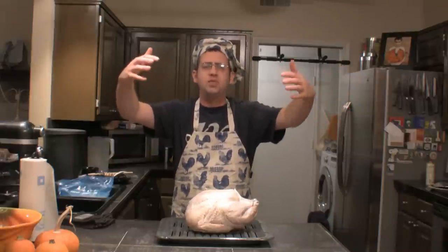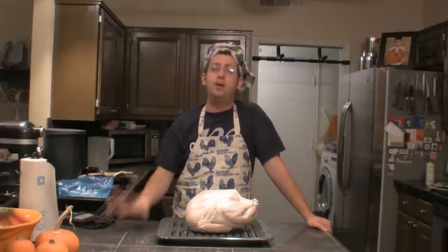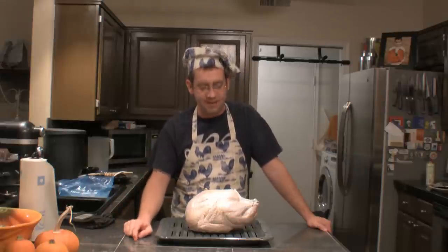You have to get a giant two or three gallon stock pot, boil your brine, cool it down, find some way to chill it in the refrigerator, and that all just seems overwhelming. Well today I am coming to your rescue with the most simplified way to brine and roast a Thanksgiving turkey, and you only have to start the day before Thanksgiving.